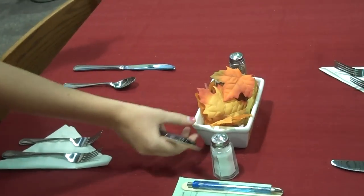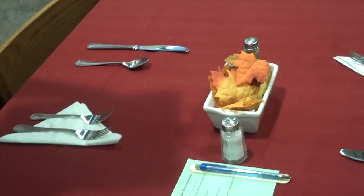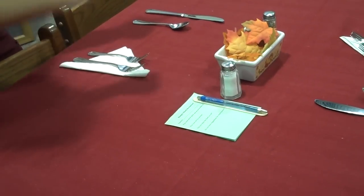The salt and pepper are in the middle of the table in between the centerpiece. And then the comment card is left with the pen right next to the salt. And that's how you set a table. Thank you so much.